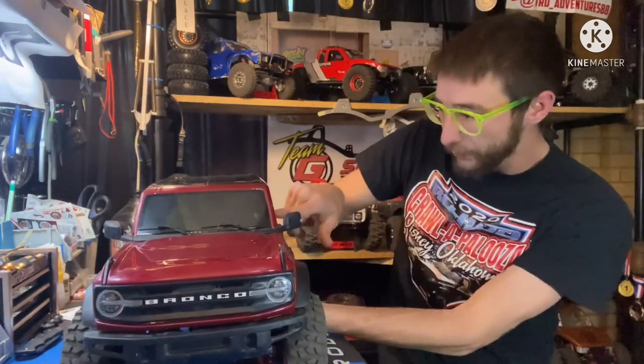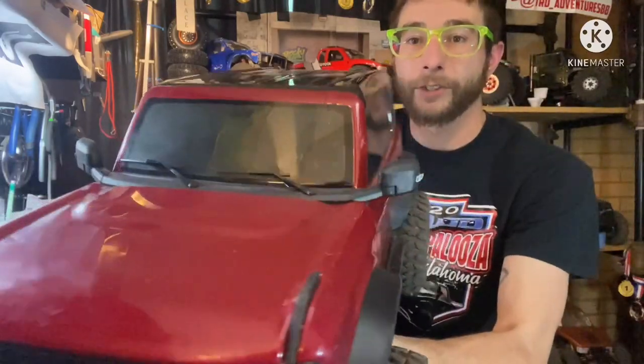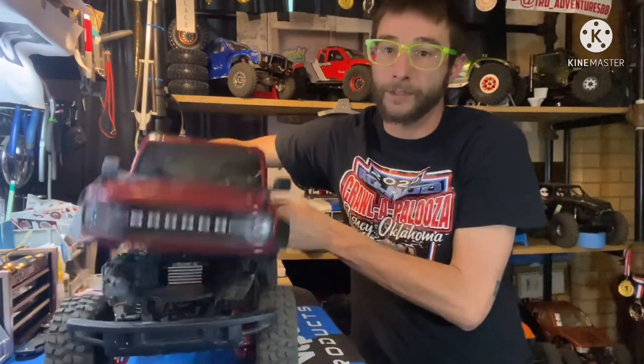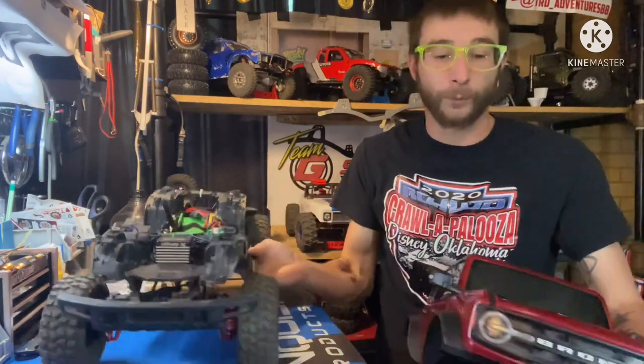I did do a little interior in here. Nothing fancy - this is just a cheaper Amazon interior. And just like that, it's off back to a regular TRX4.